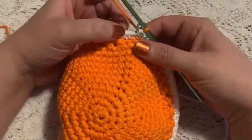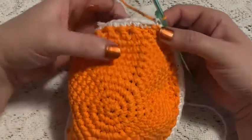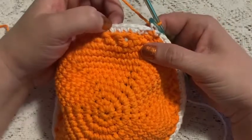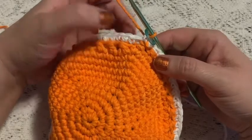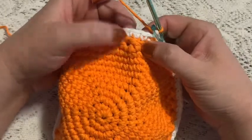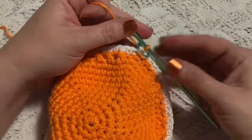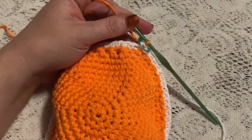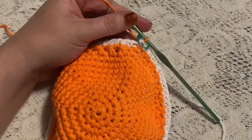For rounds 14 through 18, you're going to repeat what you did in rounds 12 and 13, alternating your colors — the main color for the half double crochet rows and the white for the single crochet rows. Continue to repeat rounds 12 and 13. Once you've reached the end of round 18 you should still have 72 stitches.